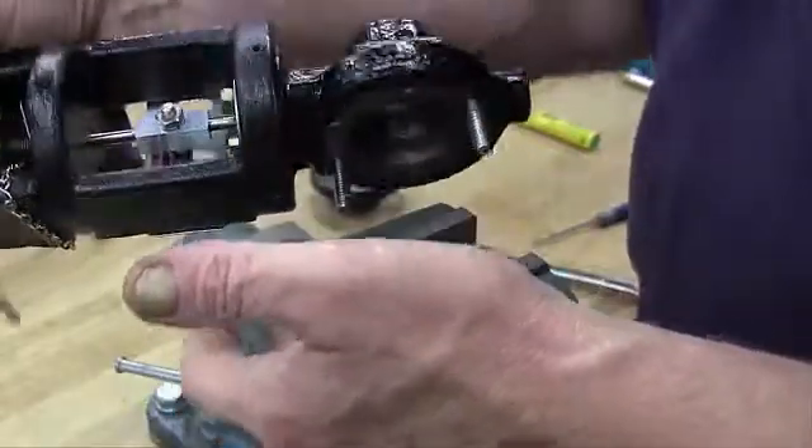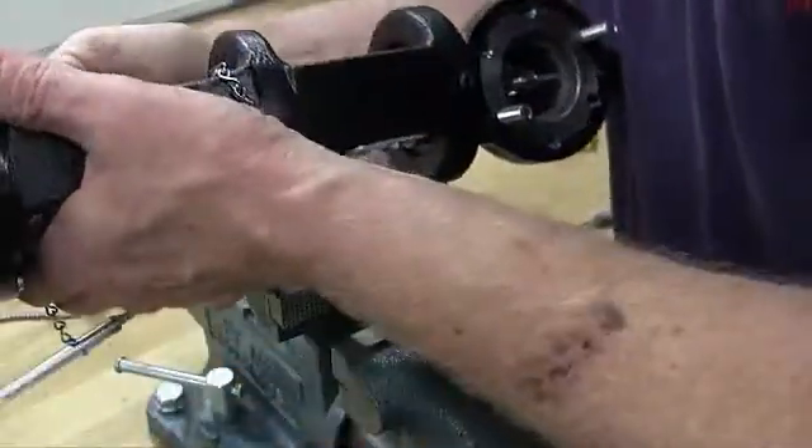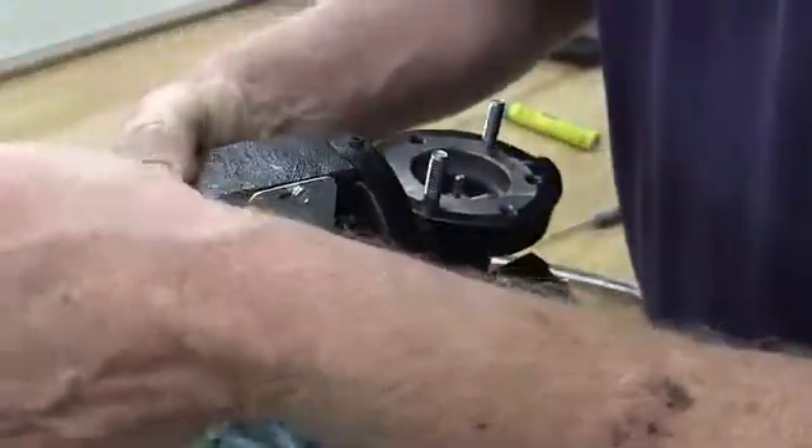Lightly tap on the body to remove the plate. Invert the body, let the valve plate drop out into your hand, and place it on the bench with the lapped surface facing up.